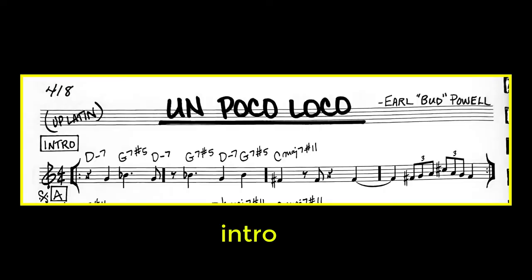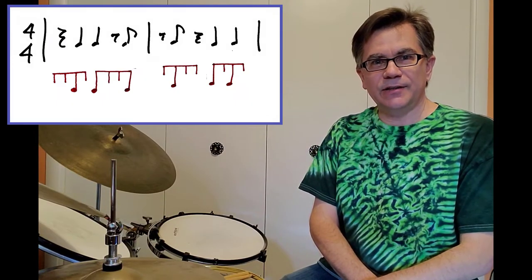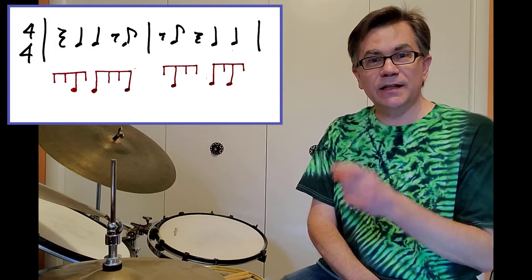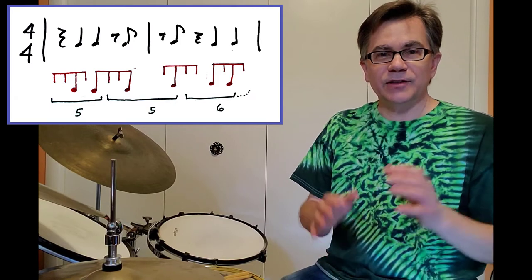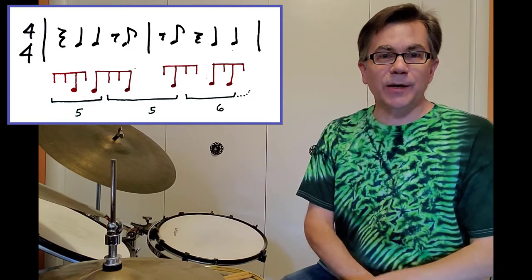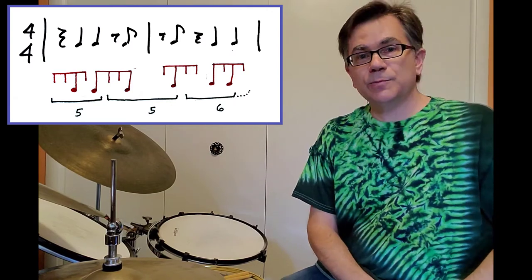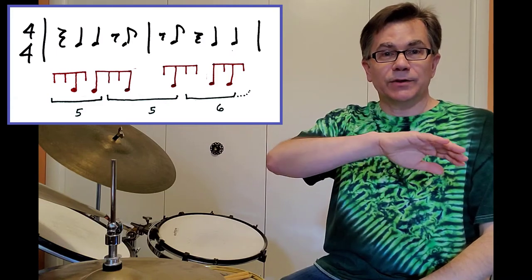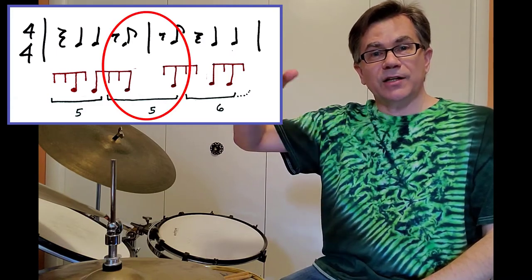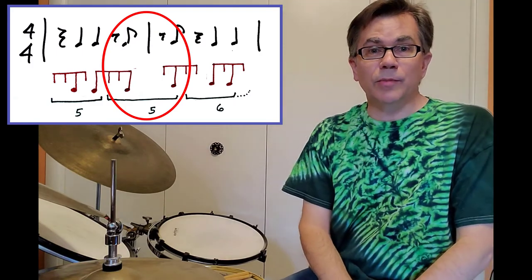There are still a few details other than just this beat that we should take care of. Now, if you transcribe that rhythm, you find something interesting — it's also a 5-5-6 pattern. Now, these 5-5-6 patterns are an example of something that jazz musicians do a lot, which is playing a figure across the bar line. In fact, the second pattern of 5-5 actually straddles the two bars.